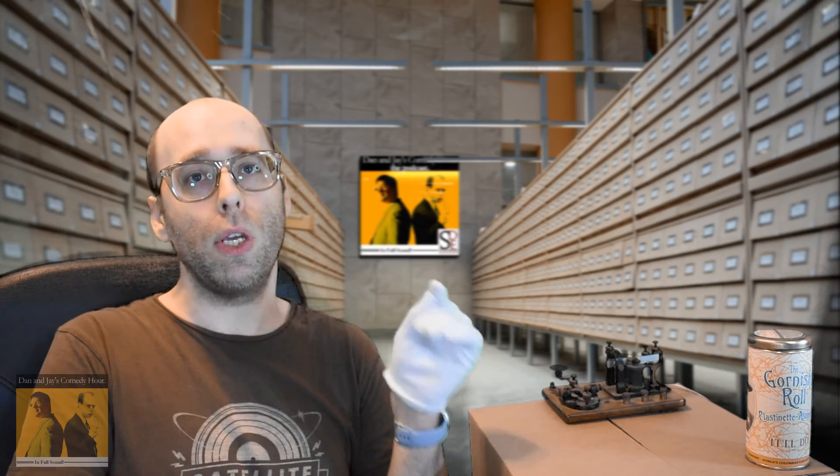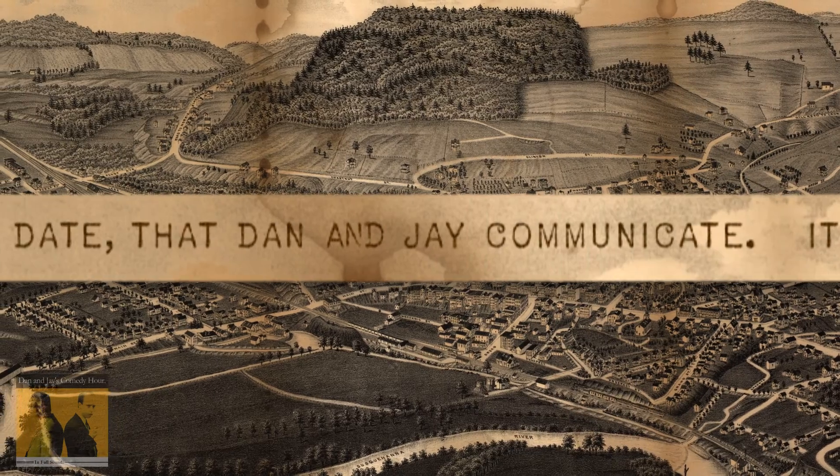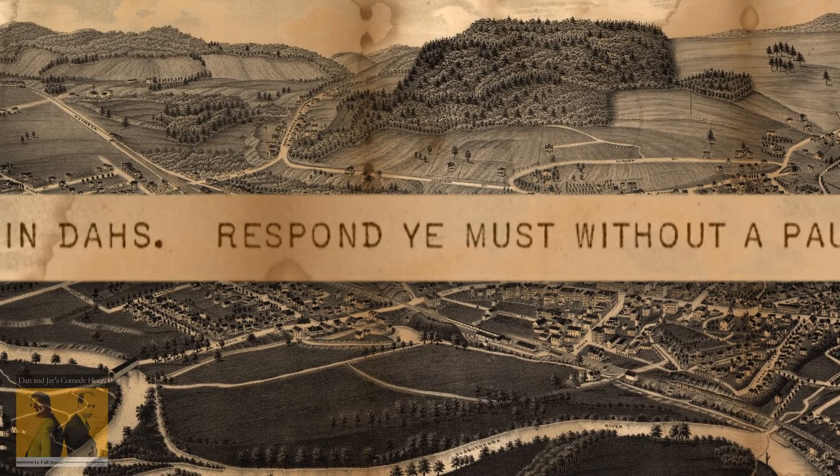The Dan and Jay classic comic sensibilities didn't stop there either. They did leave a note with the telegraph, which has been in the archive now for over a century, which reads: 'Lay in wait till comes the date that Dan and Jay communicate. It comes in ditz, it comes in daz. Respond ye must without a pause.'